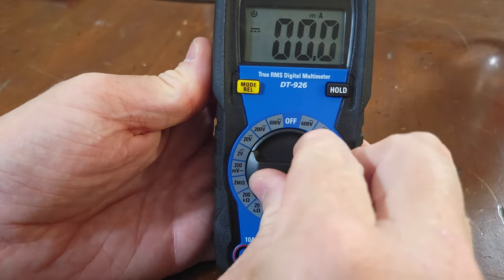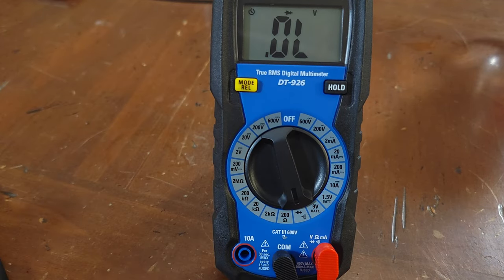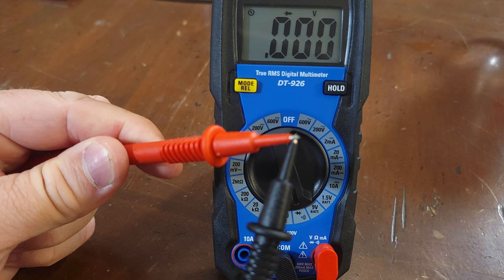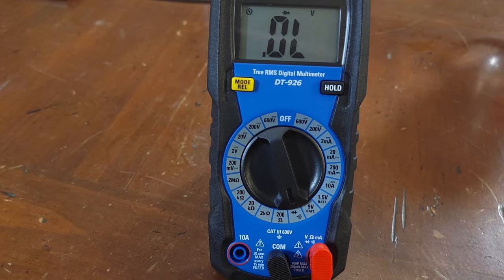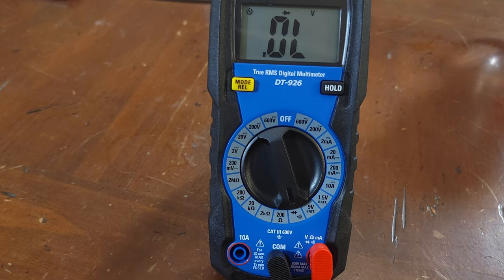First let's test for continuity. It's always a good practice to test your leads before testing any voltage. To check continuity, you simply turn the meter to the continuity position, then take your meter leads and touch them together. The meter should show zero resistance, and it does. You can also test continuity of a wire and it should show pretty close to zero. If the test leads are not working or the wire you're testing is open, you'll see OL at the top of the multimeter.